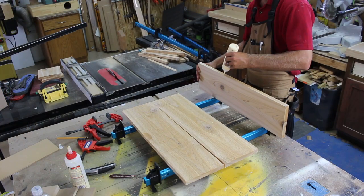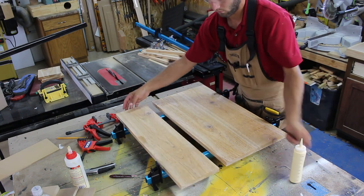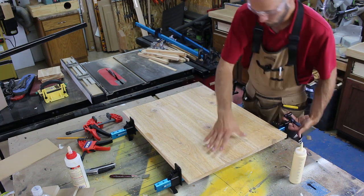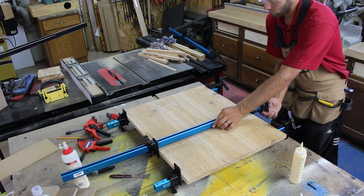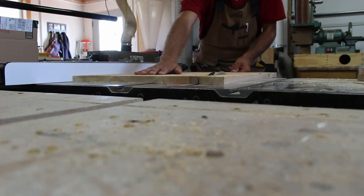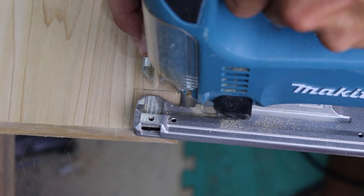I glued up three boards to make the lid. I applied glue to the edges and applied clamping pressure. It is important to alternate the clamps from top to bottom to get even pressure so you don't encourage a bow with too much pressure from one side. I cut the panel to width at the table saw and used a jig saw to cut out a little notch so it could clear the corner post.